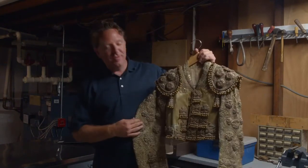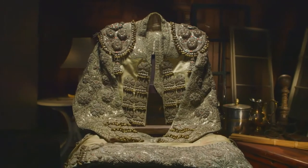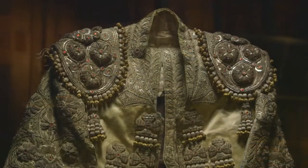This is Matt Paxton with another Pro Cleaning Tip. In my line of work, I find a lot of cool stuff. Today takes the cake. This is a full Matador suit. It's made of steel. It weighs about 10 pounds.